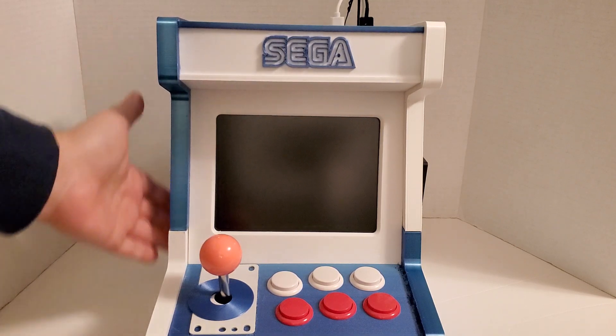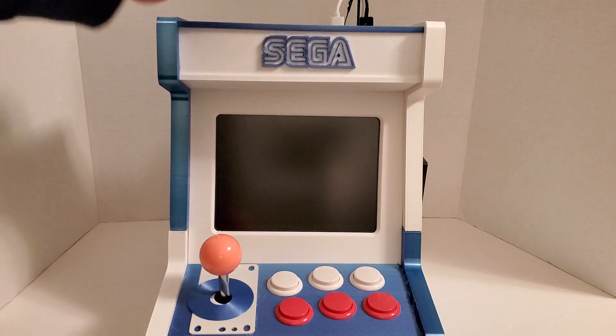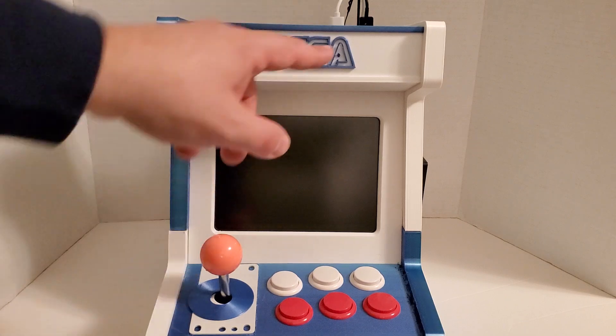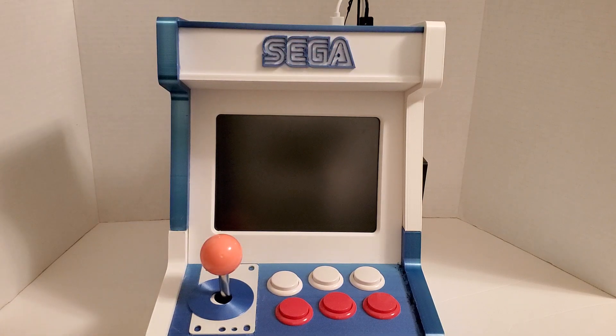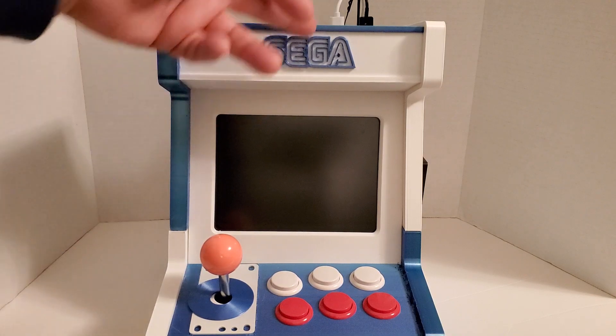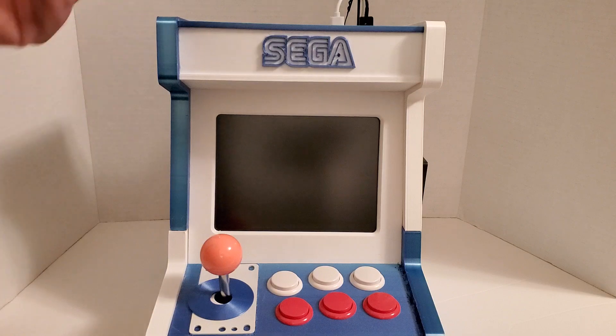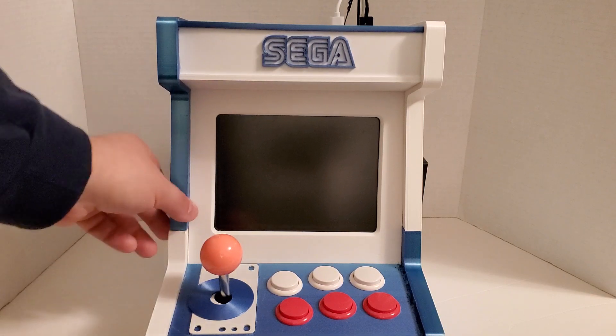The whole thing is mostly glued together using Weldon 13. It's a bit of a messy glue but it works very well. Some of it has a little bit of super glue, like the Sega logo here which I printed out — I crazy glued that on with a little dab. It didn't work well for the bigger parts though.